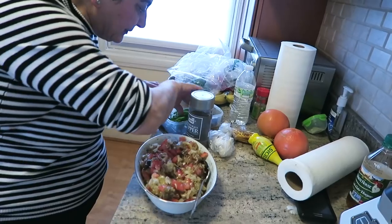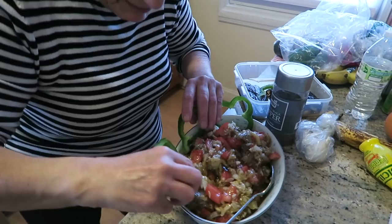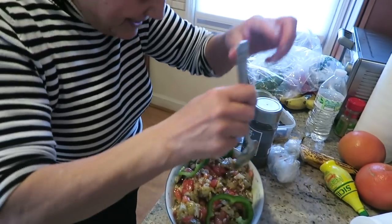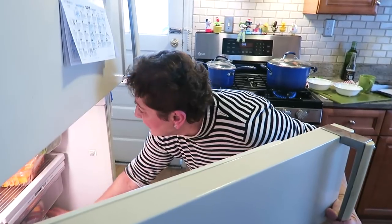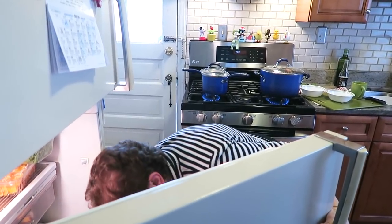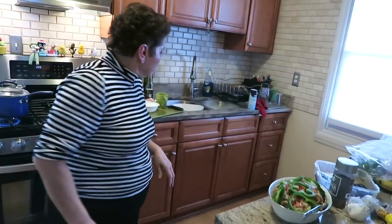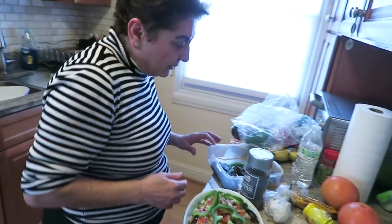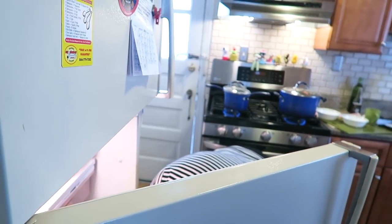This is good — like my Yaya used to make. Where's my olives? Stop for a second, I need to check something. What can I do with my olives?